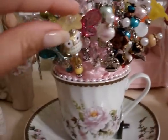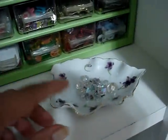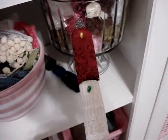Here's a new stick pin I made with a little owl. Let me show you some other new stuff I bought. I bought this little dish at a garage sale.